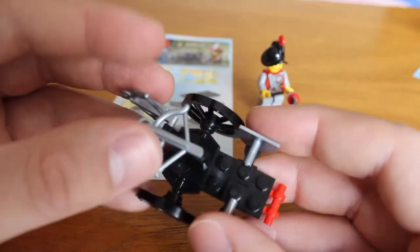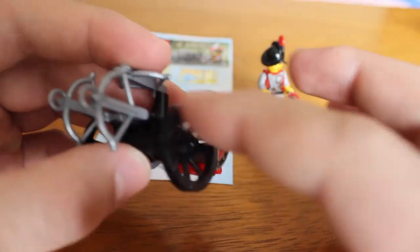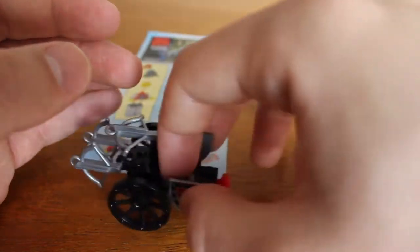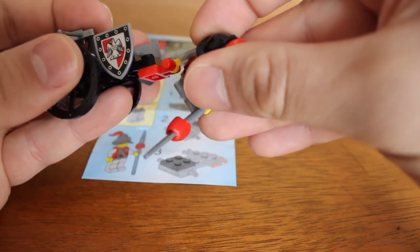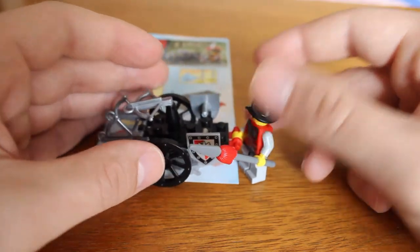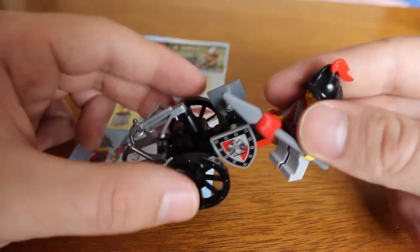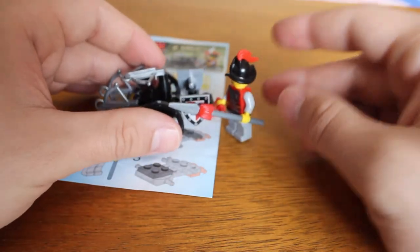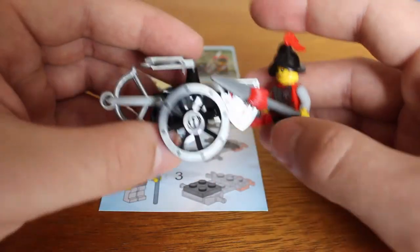With this set you get two chutes, three arbalests or crossbows, and also some cool-looking wheels. The playability factor here is great — it's really awesome. You can play really well with it; it makes sense. You can connect your soldier's hand to the ballista and actually aim and shoot it. Overall it's a great set at a good price, and you should definitely buy it if you have the opportunity. It's especially perfect if you like the castle series, want more soldiers, or are building an armory.